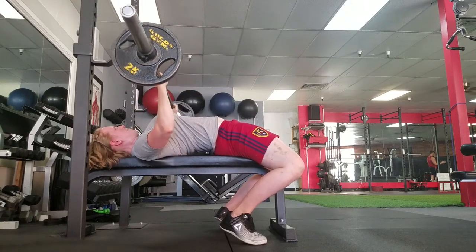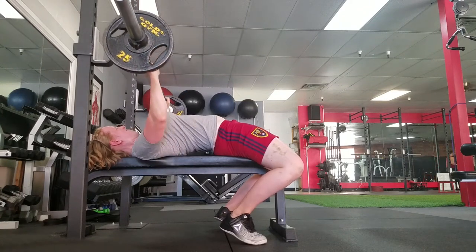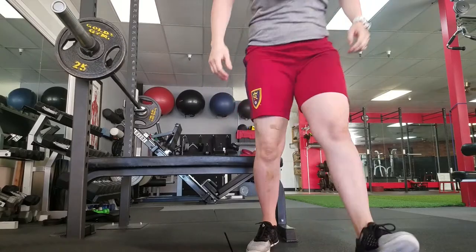I just did a few sets. I started off with 65 pounds for 12 reps to warm up, then went up to 85 for eight, and then did four sets of six reps at 95 pounds. One day I'd like to be able to do my bodyweight.